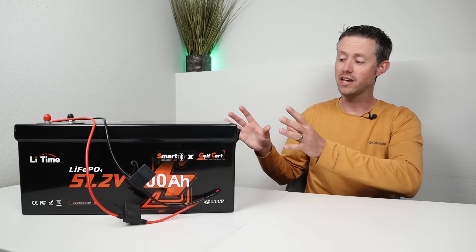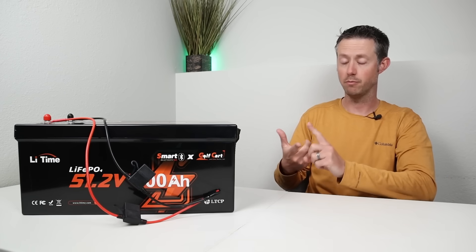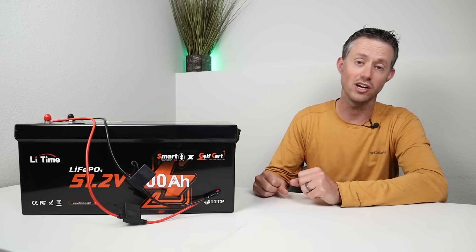Before making any recommendations I wanted to test the battery out. I've done a capacity test, a max load test, and tested low temperature charging protection, so let's check out those results.